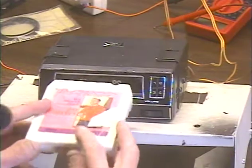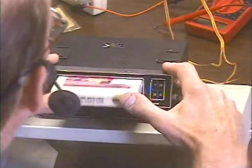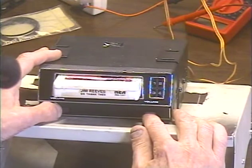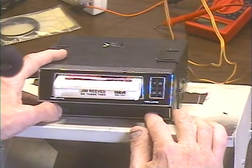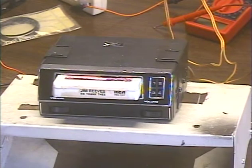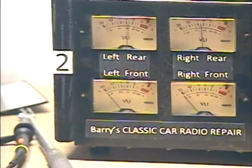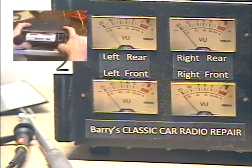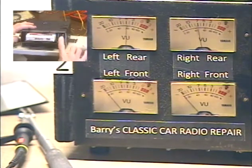Until this tape wears completely out. All right, let's check our speakers, make sure we got both speakers. Okay, right only... left only. Okay, switch tracks a bunch of times.